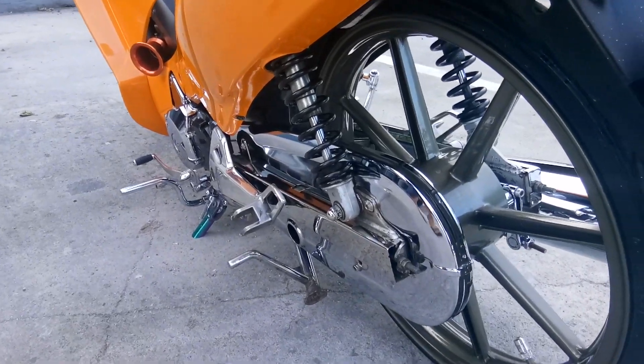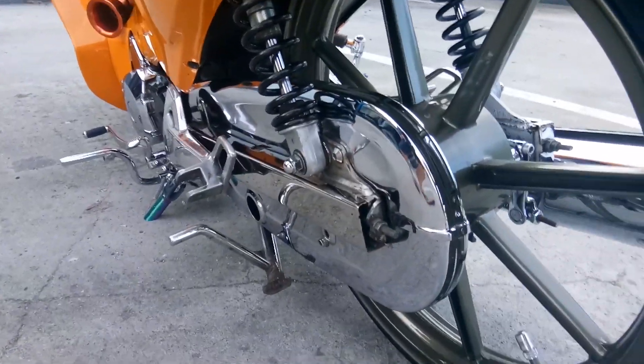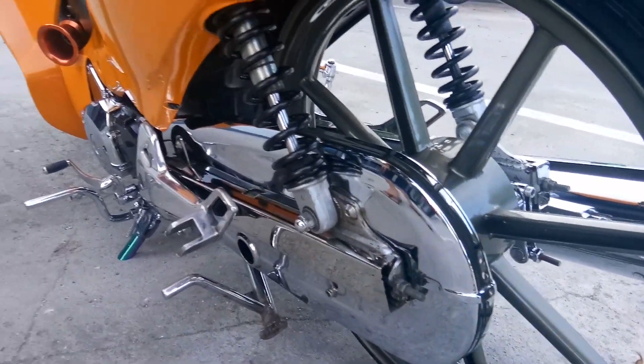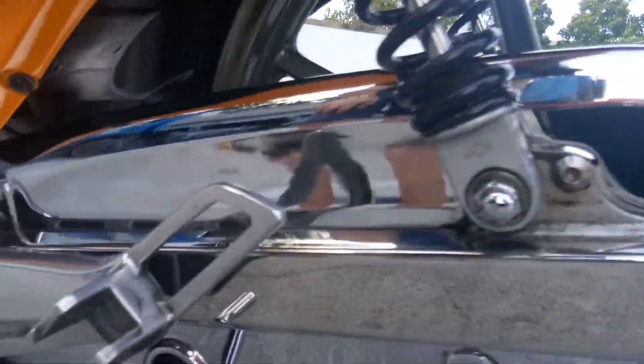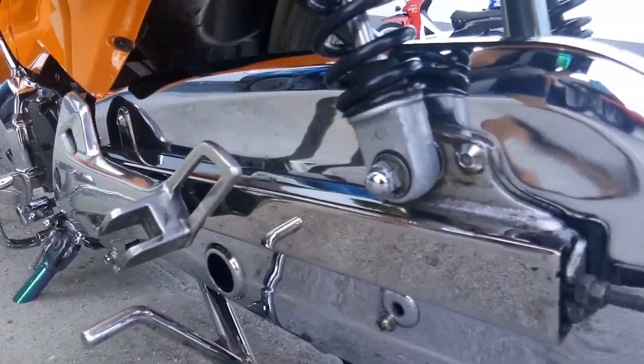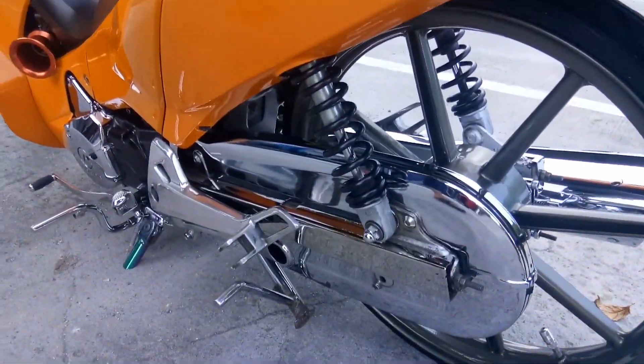Chain cover? Tama? Ayun yung chain cover. Stock lang din na nakapong. Tapos yung swingarm ko, stock din yan. Ibagay lang ako ng cover na stainless. Kaya hindi po kita yung kapita ko na yung nut ng gulong. Okay. Talagang nut list o.